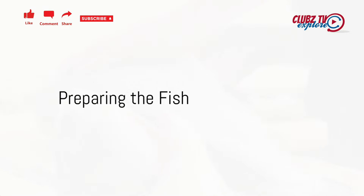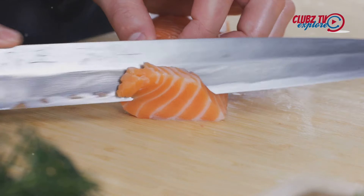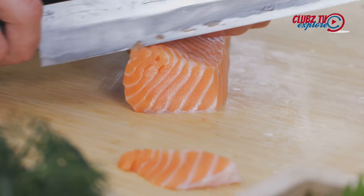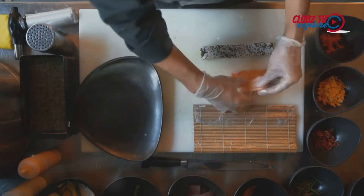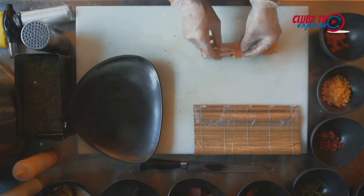Next, prepare the fish. Choose sushi-grade fish for the best results. Slice the fish against the grain into thin, long pieces. Remember, the fish is the star of the show, so take your time to ensure the slices are neat and uniform.